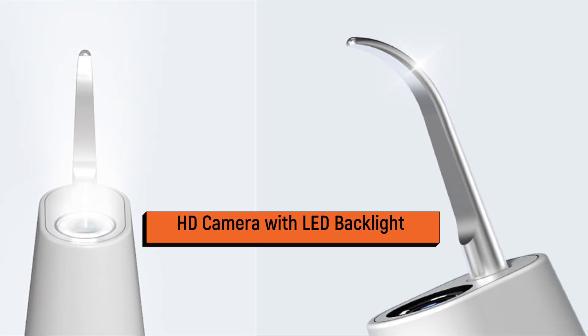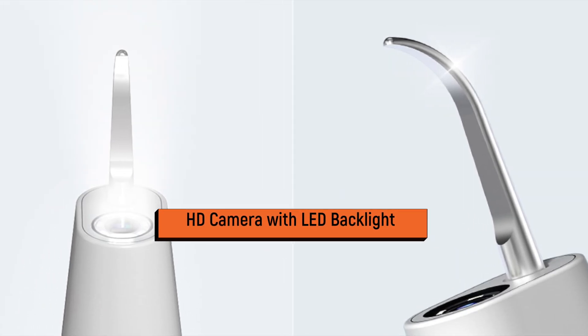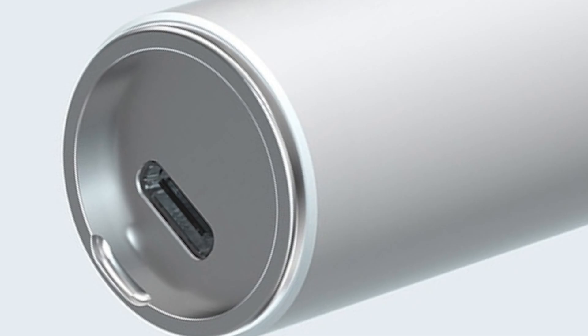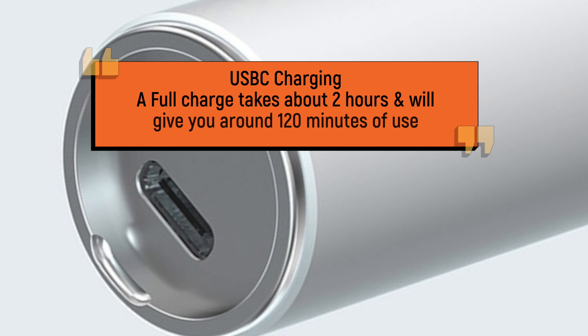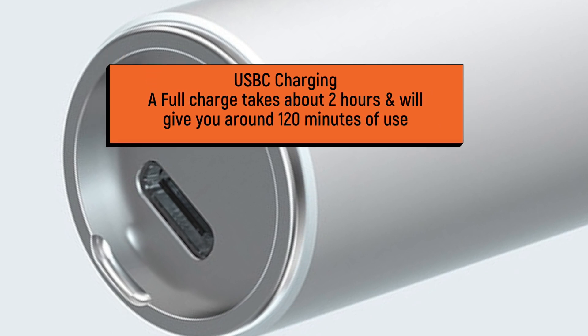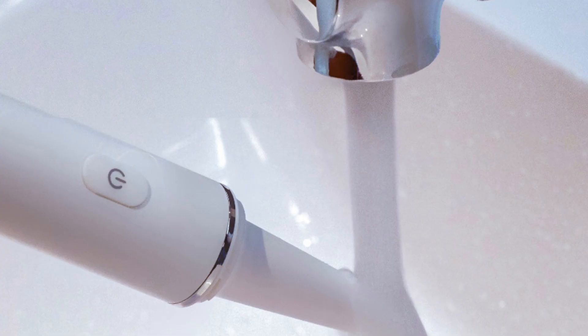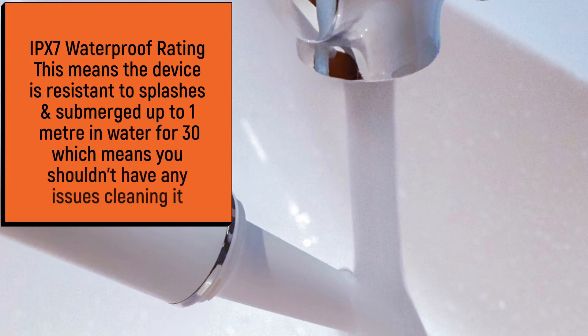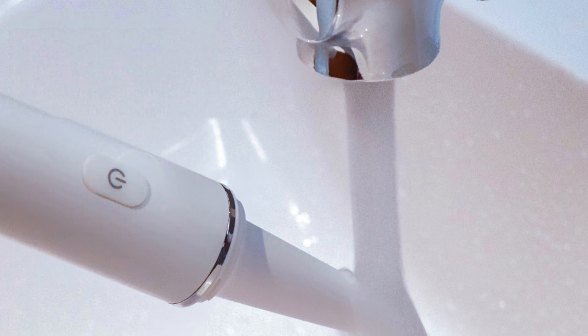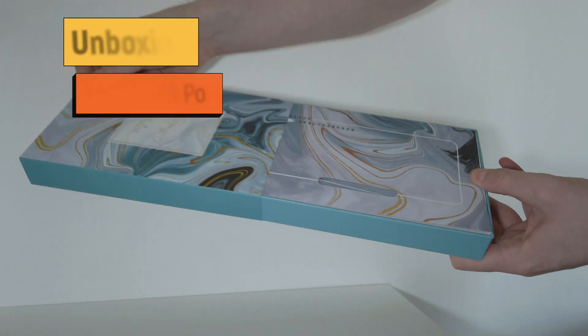Another cool feature is the HD camera with an LED backlight which enables you to clean your teeth more effectively. The device is charged via USB-C. A full charge takes about 2 hours and will give you around 120 minutes of use. It also has an IPX7 waterproof rating, meaning it can be submerged up to 1 meter in water for 30 minutes, so you won't have any issues cleaning it. Let's get on with the unboxing.